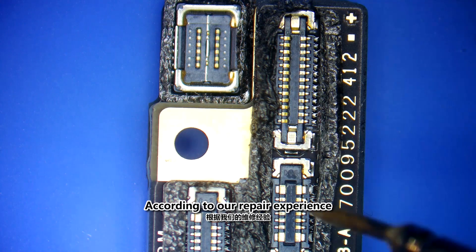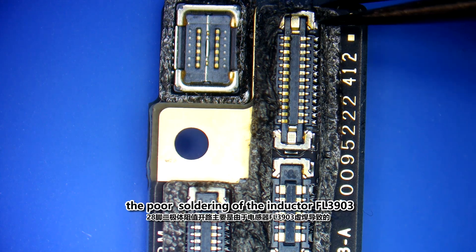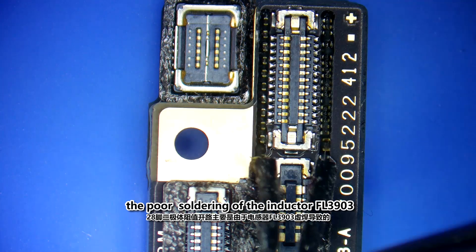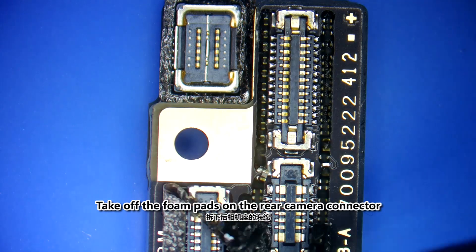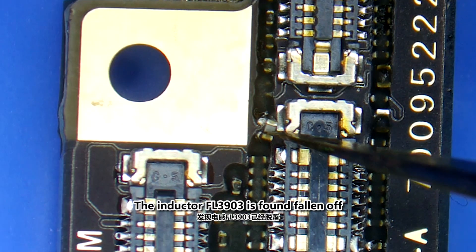According to our repair experience, the pin 20-8 open diode resistance is mainly due to the poor soldering of the inductor FL3900. Taking off the foam pads on the rear camera connector, the inductor FL3900 is found fallen off.